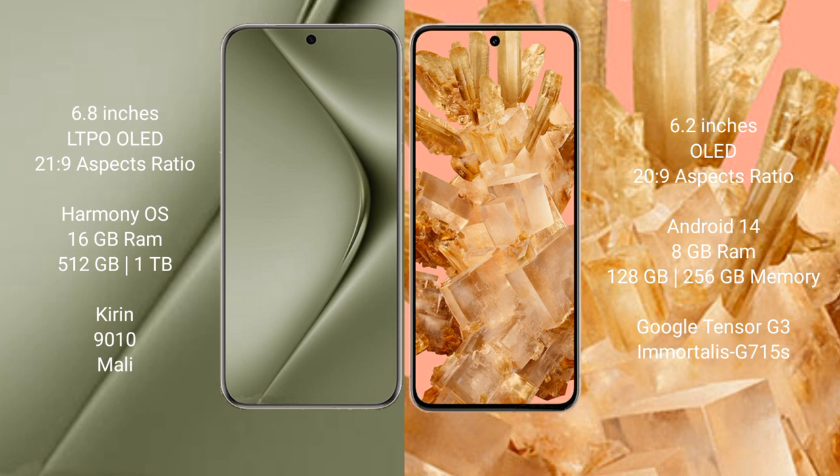Huawei Pura 70 Ultra runs on the HarmonyOS operating system. Google Pixel 8 runs on the Android 13 operating system.